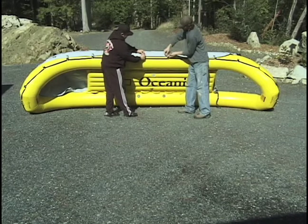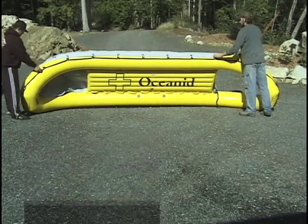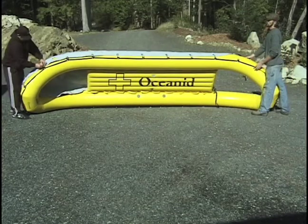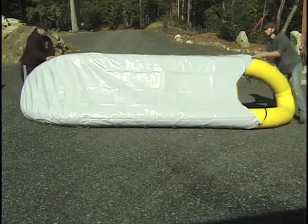Ensure that your locking mechanism is always placed on the outside. When one side is done, roll the RDC over and start connecting the quick links on the other side.